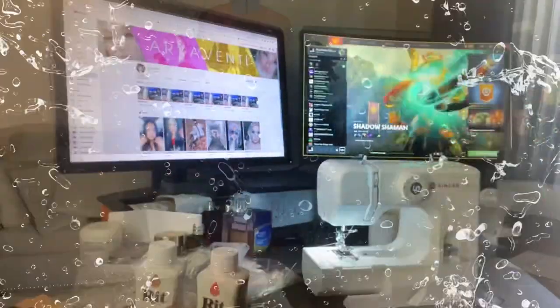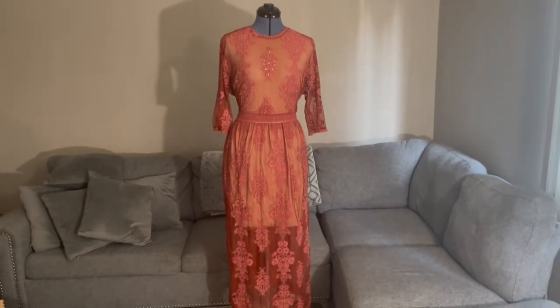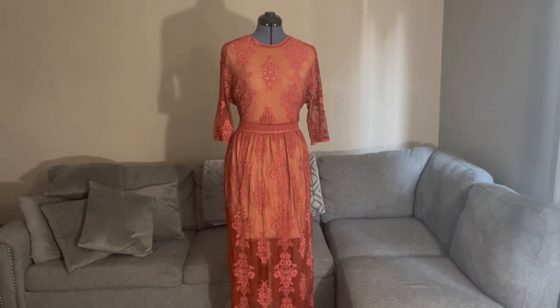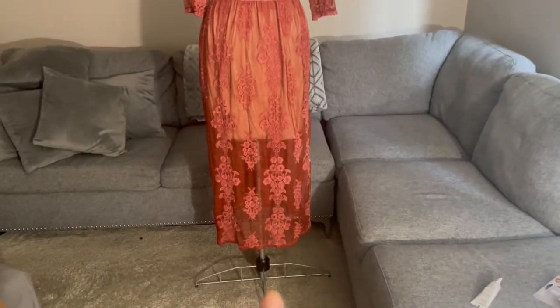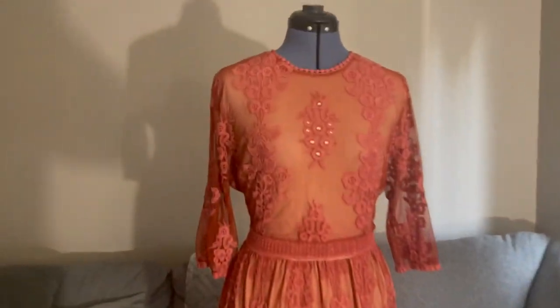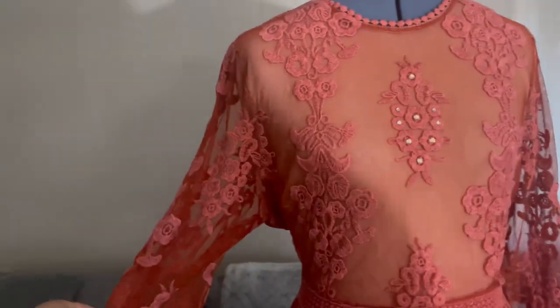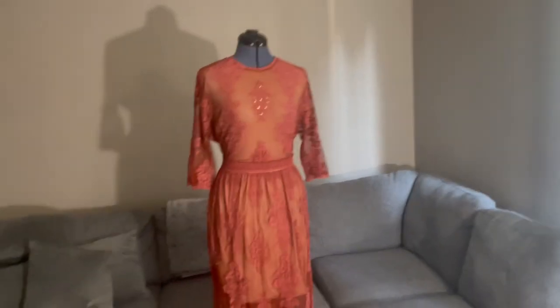Here we go, guys — after the alteration from the waist, see how snatched it already looks compared to before. I already trimmed the skirt — it's already modern. And I also trimmed the lining of the sleeves, so it's a little bit see-through now. Modern already. Time to style it!